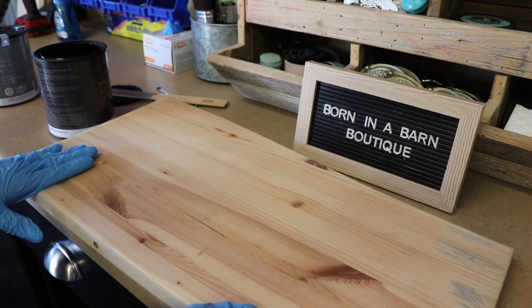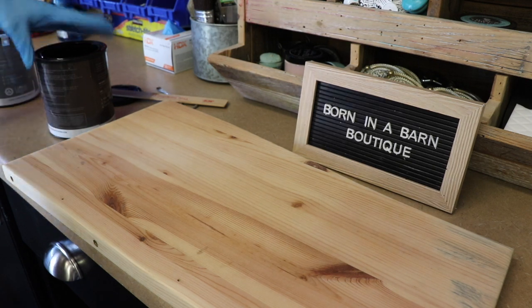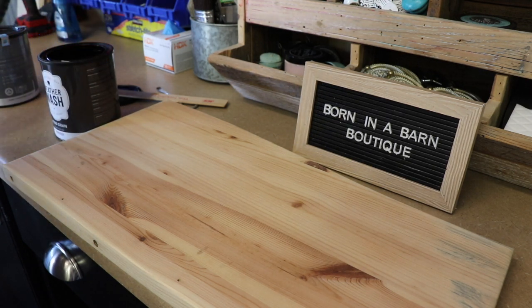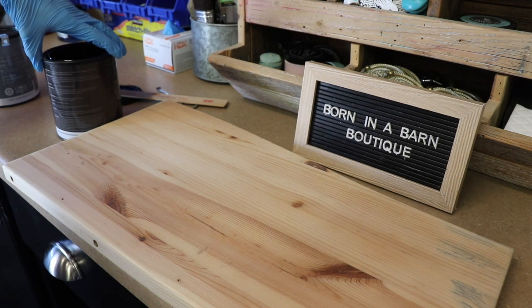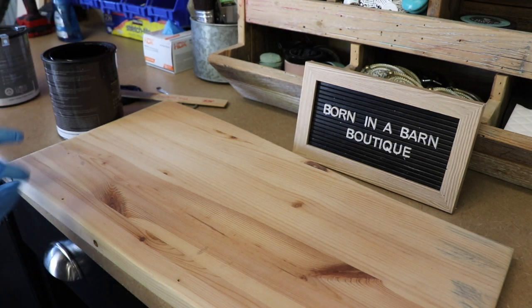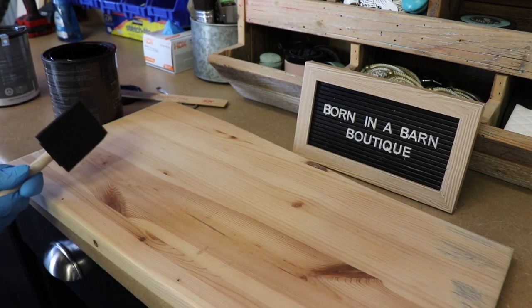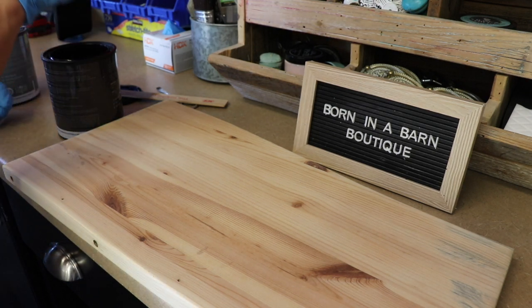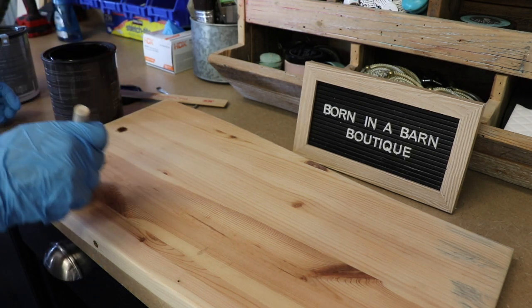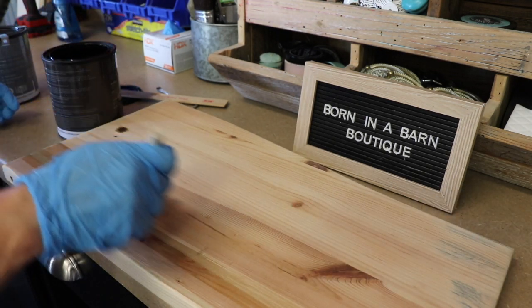The difference between putting this on and a traditional stain is that if you use gel stains you wipe back, but we're not going to wipe this back. We just put it on. It says you can use a foam roller, a rag, a brush, or a paint sprayer. In this case I'm just going to use a foam brush because we're working with a small section. For a larger section I might use a foam roller or a rag.